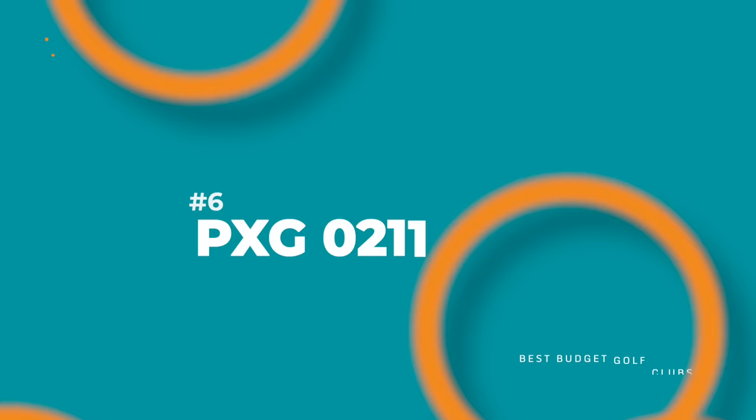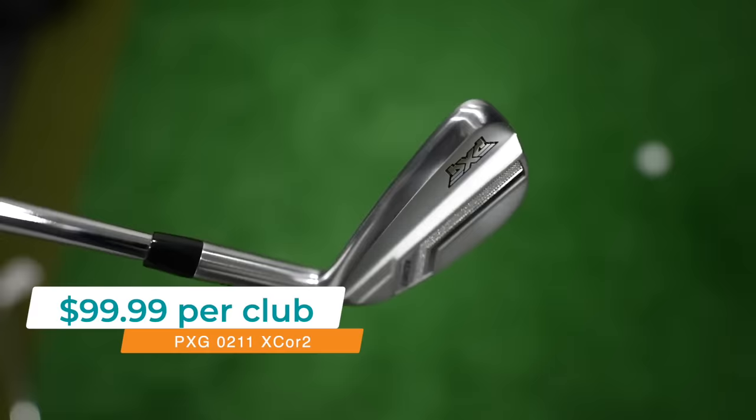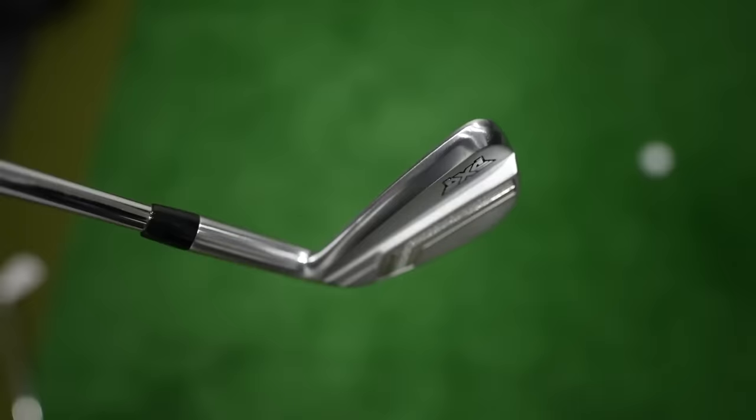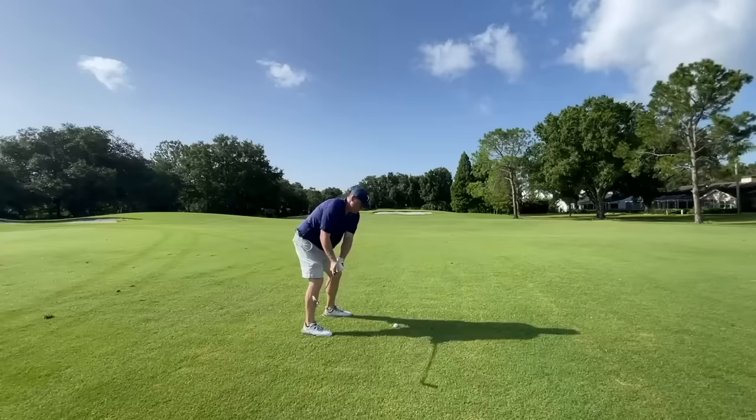Number six comes from PXG — specifically the O211 X-Core II irons, which you can get for $99.99 per club, making a four through pitching wedge set $699.93 at regular pricing. But if you're military or a first responder, you have access to Heroes Pricing at $79.99 per club, which is exceptional value. Of all the clubs on this list, the X-Core IIs are going to look the most premium — you can really see the engineering in the details. PXG also gives you the most options when it comes to shafts, grips, and lie/loft adjustments. The X-Core IIs are probably the longest clubs on the list, still very forgiving, and feel exceptional. At Heroes Pricing, these might be the best overall bang for the buck.